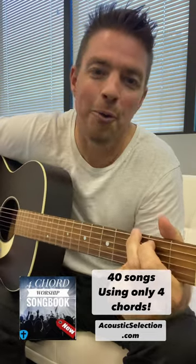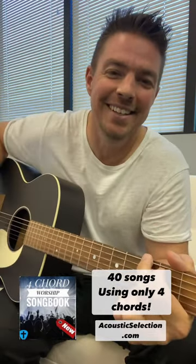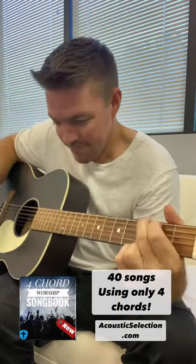Go grab the four-chord worship book at AcousticSelection.com. Have a great day.